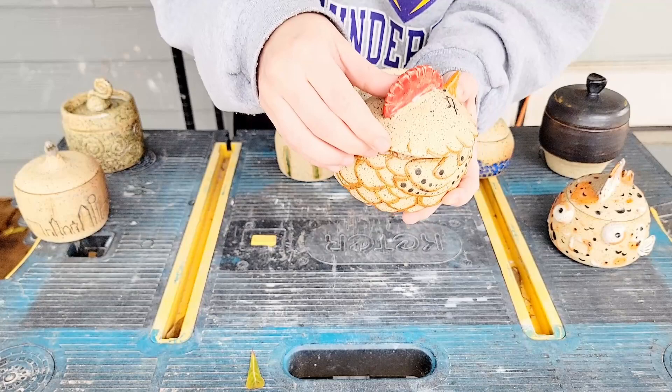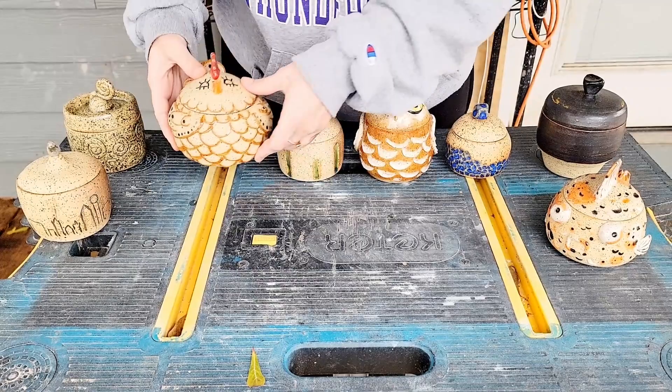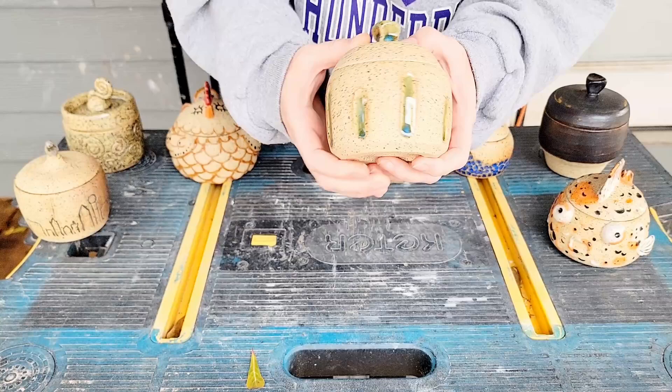I keep messing with this floating copper, hoping it's going to do something nice for me, and it's just kind of boring. But overall this is a very functional jar, and it's alright.